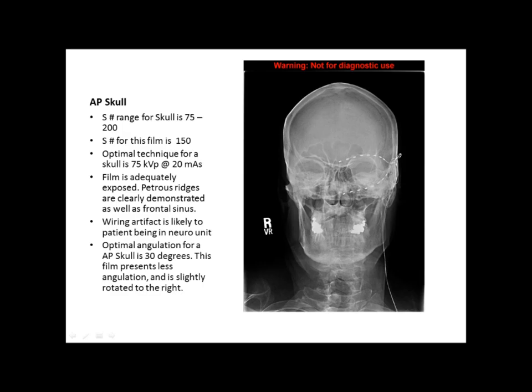Also, if you look very closely at the rims of the mandible, there seems to be some slight rotation to the right because the left side is a little more in profile. There's also a wiring artifact, possibly because the patient is in a neuro unit and the wiring could not have been removed — that's why the film was passable under those circumstances. Overall it's a good film besides the artifact and the inadequate angulation.